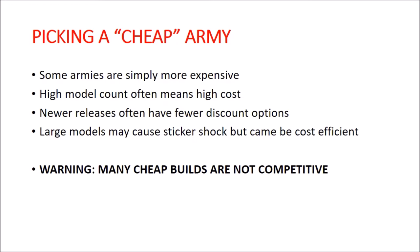Discounted boxes and special boxes they put out from time to time are typically not for new armies, so if you want to get into the new hotness, it's going to be expensive. An interesting note: although large models can cause sticker shock, they are very cost-efficient from a dollars-per-point perspective. For example, a Great Unclean One from the Nurgle army is over a hundred dollars but is about a sixth of your army in one model.